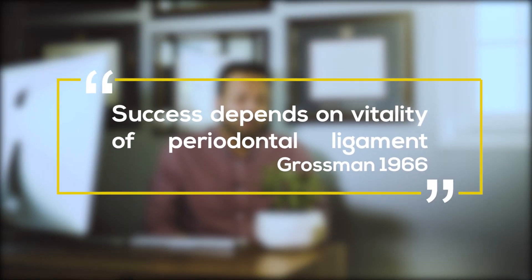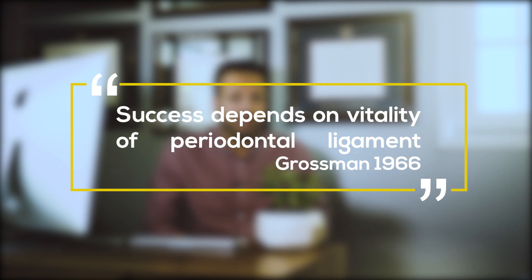For a successful re-implant, the key is to maintain the vitality of the periodontal ligament. Dryness of the tooth will kill the PDL and subsequently lead to tooth resorption. According to Grossman 1966, the success depends on the vitality of the PDL.